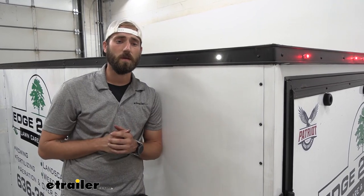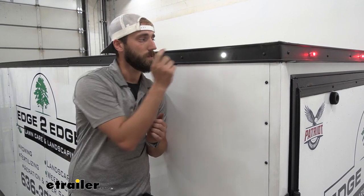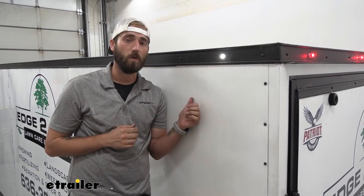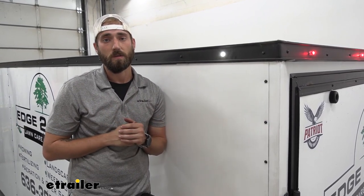As far as installation goes it is easy peasy. All you need is a three quarter inch drill bit to just cut right through our trailer wall here and pop in our grommet, and then our light hookup is as simple as splicing in two wires.